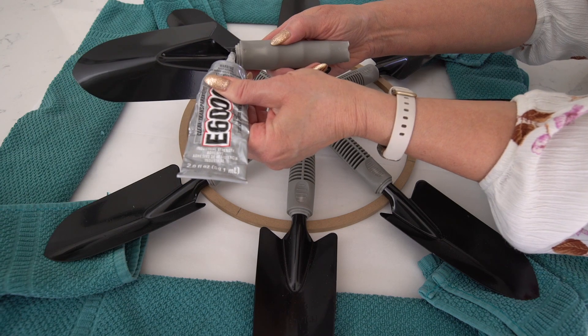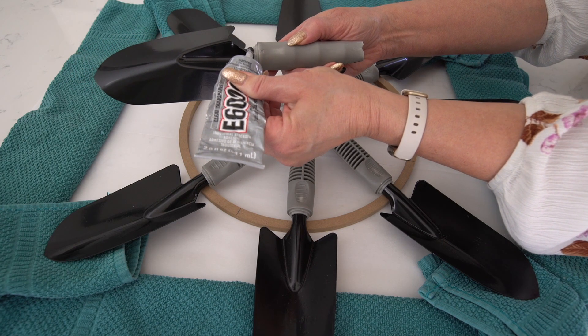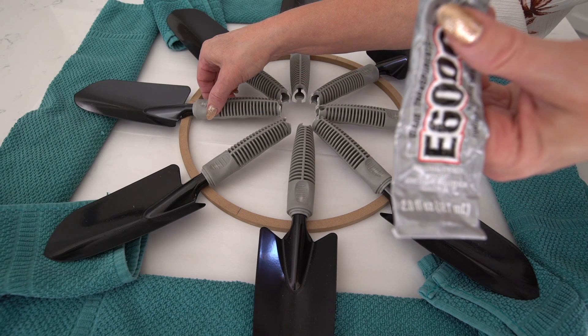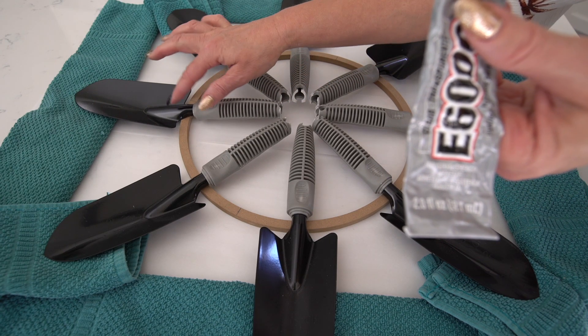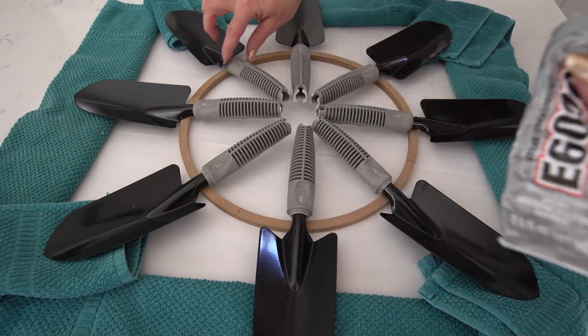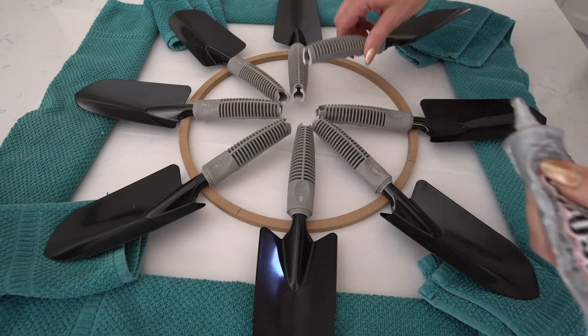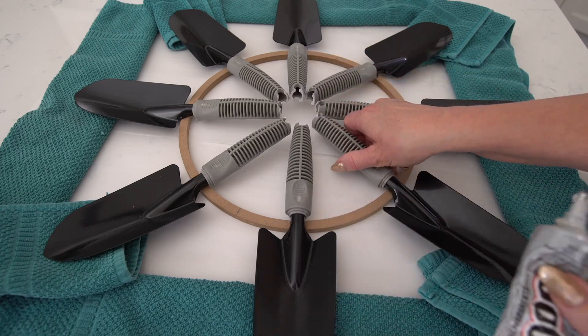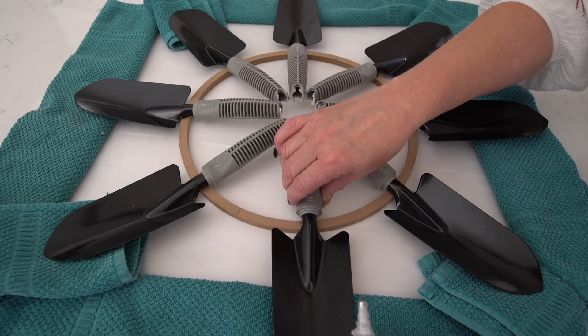We discovered that we needed to prop up the metal portion to keep them level when we placed them on the floral ring, so we just put a little towel under each of them. Then we placed a small amount of E6000 glue at the base of the handle where the metal and the plastic meet, and allowed the glue to dry completely.